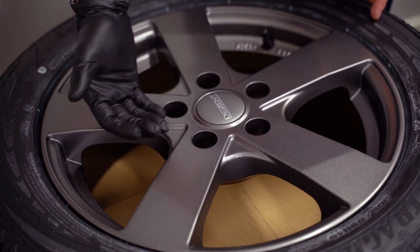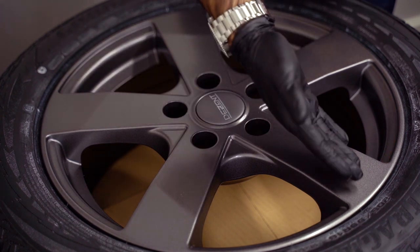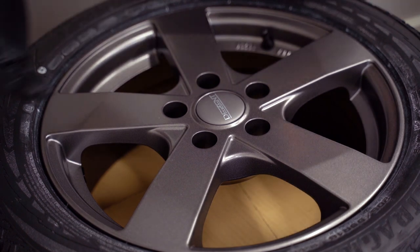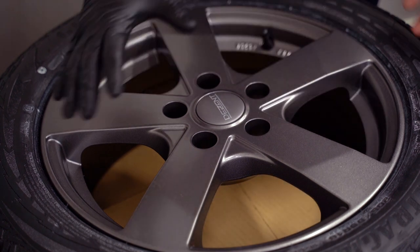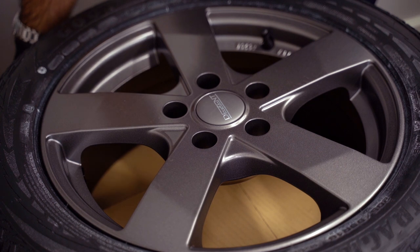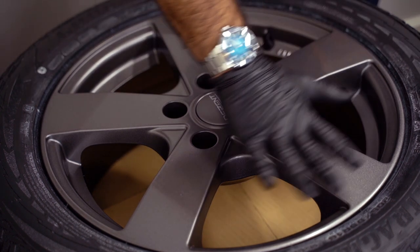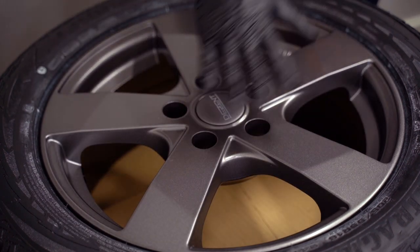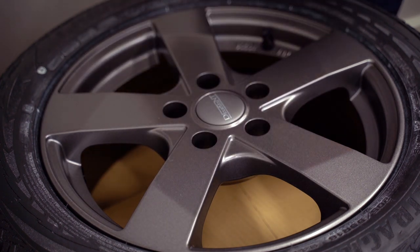I started with the barrel and not the face of the wheels because if I had started with the face and then turned the wheels around to do the barrels, that surface would come into contact with whatever the wheels are resting on. Now the wheels are resting on the tire and the back side of the wheel, which is not as critical. We will now go over the face with the ceramic coating in the same manner as the barrels.